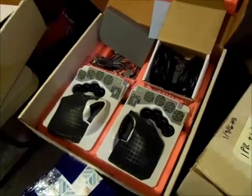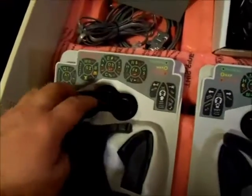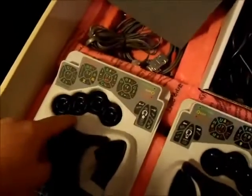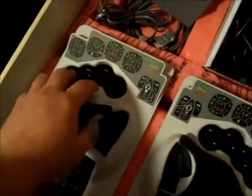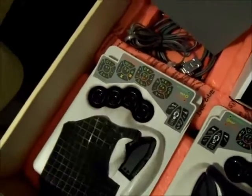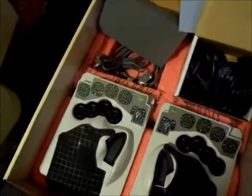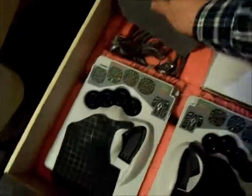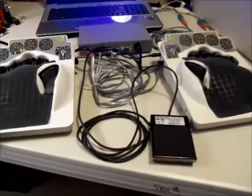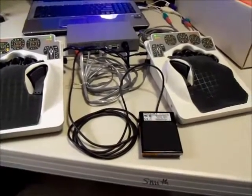One other thing about packing these up: always adjust the finger wells down to the minimum position, both of them, because the foam insert has a raised area that fits right in there. If you try to jam it down there without lowering the finger wells, you could break one of the switches. So always lower them to the minimum position and then just put the foam on there and pack it up. So here you have it — an opportunity to pick them up with recent software enhancements and a foot switch.